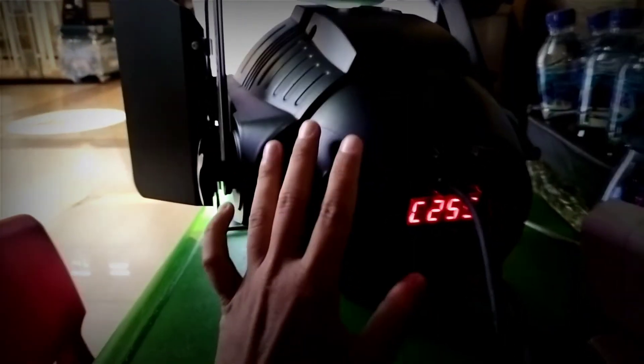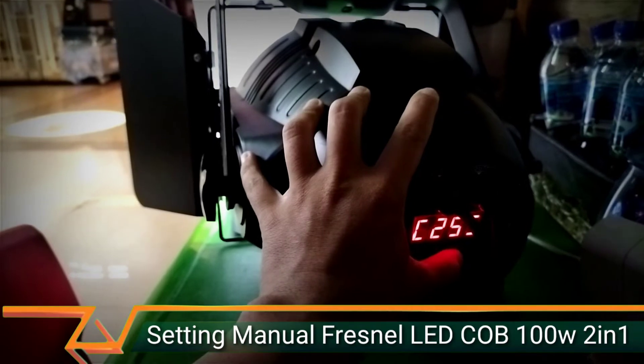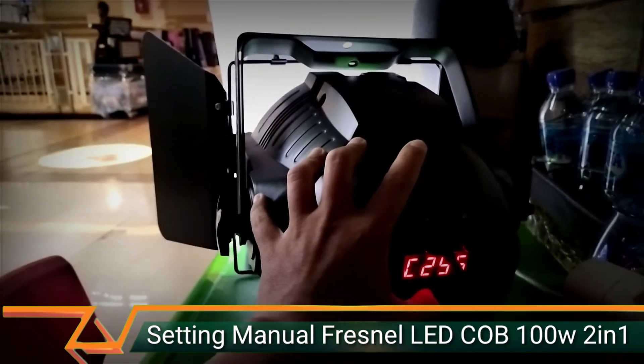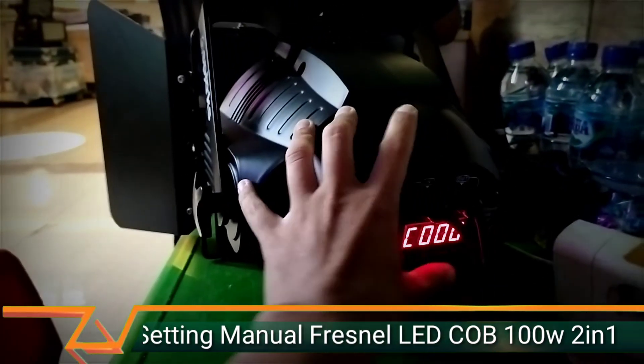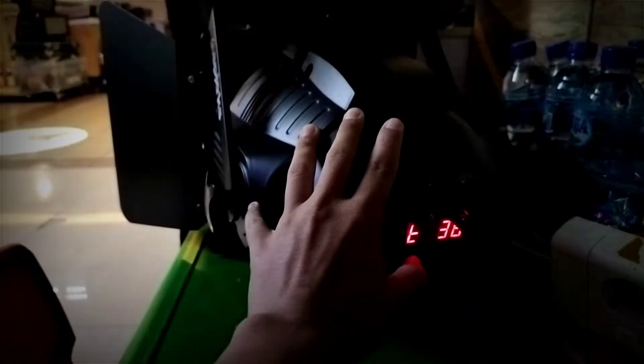Jadi ada dua menu yang perlu diperhatiin, U dan juga C — atau U atau Y. Dicari aja di situ ya. Kalau seandainya putihnya kita mau ganti warna kuning, C-nya kita matiin dulu jadiin 0, kita tekan up, sudah 0 kita enter. Kita cari menu untuk mode U untuk tampilin warna kuning.